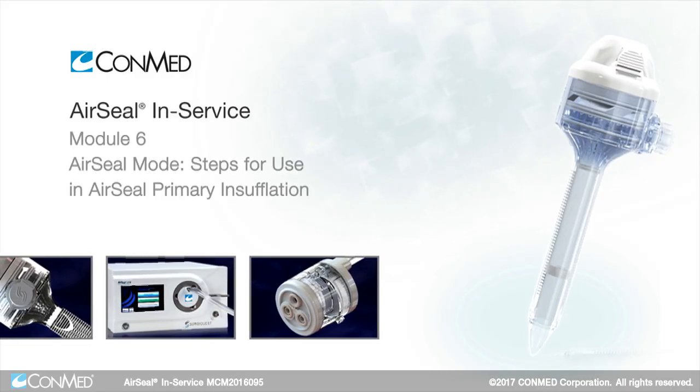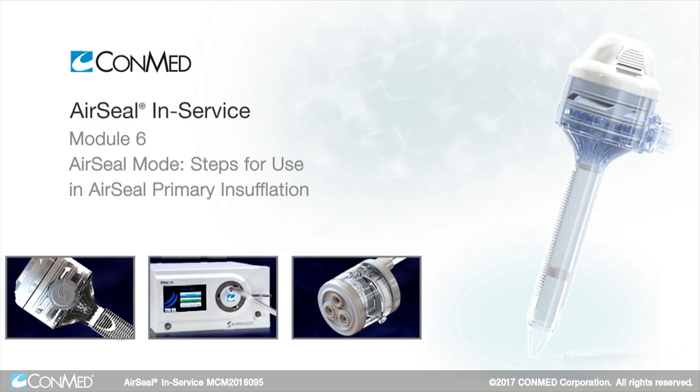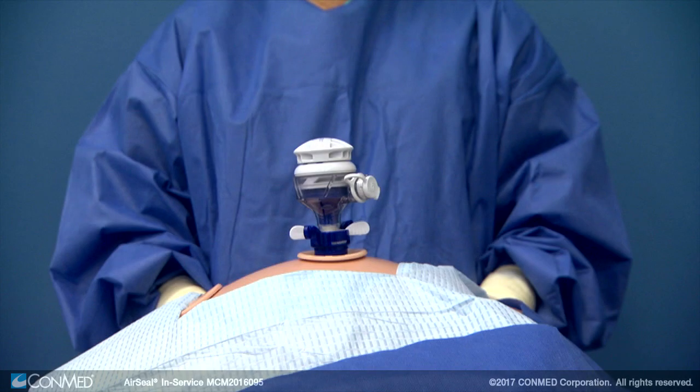Certain procedures will require the air seal access port to be placed first prior to insufflation. Either optically guided or using the Hassan open cut down technique, gain initial access to the abdominal cavity.